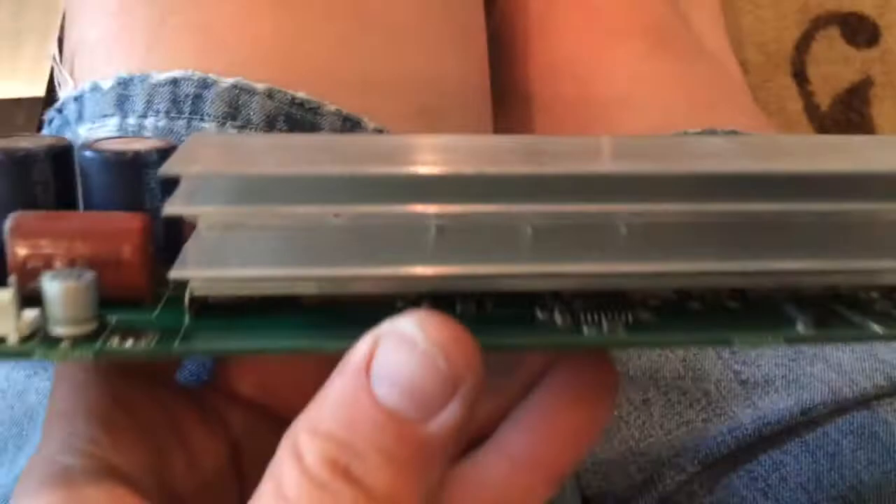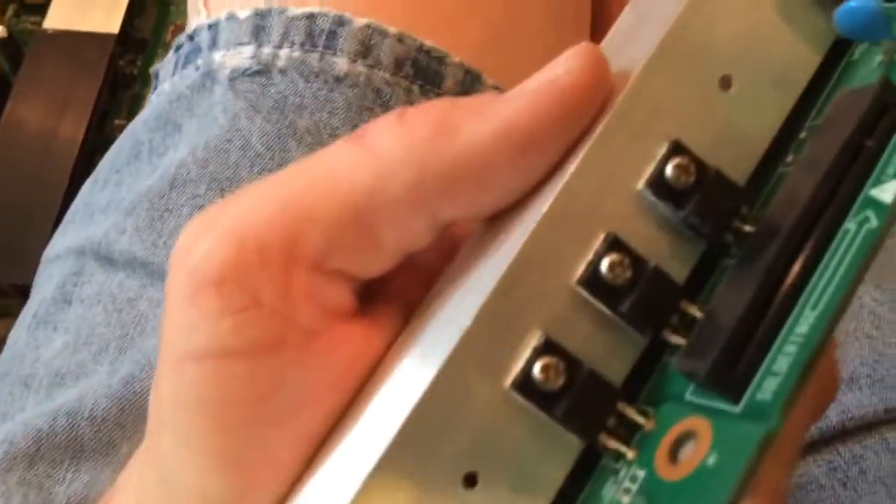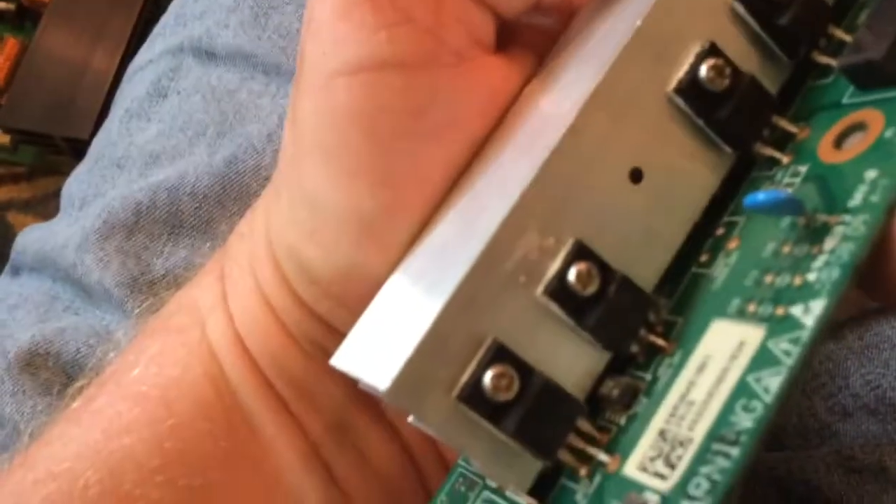There's one, two, three, four, five, six, seven, eight heat sinks in this thing. And a whole mess of these regulators — I'm going to pull those out.